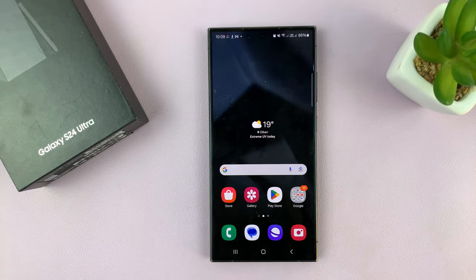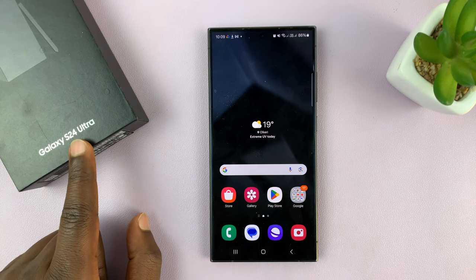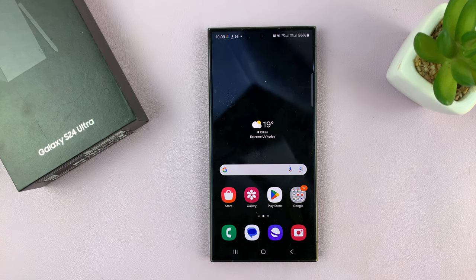I'll be showing you how to hide photos and videos on your Samsung Galaxy S24. I'll be using the S24 Ultra, but this works on all the Galaxy S24s.